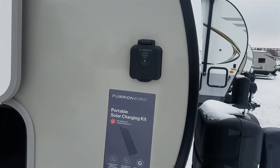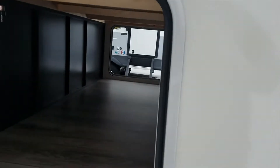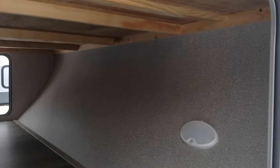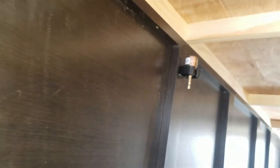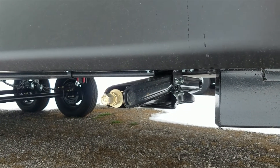Here is your solar connection for a portable solar panel. Here is a nice big through-and-through storage — they actually have a little light in here as well. On this one they included a bit for an impact wrench that will fit onto these jacks, so a lot of people will bring an impact gun with them to run these jacks down to make it quicker and easier.